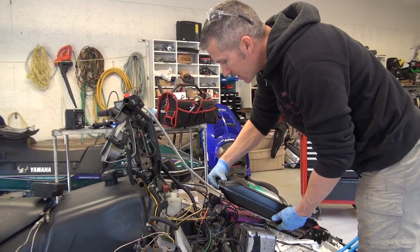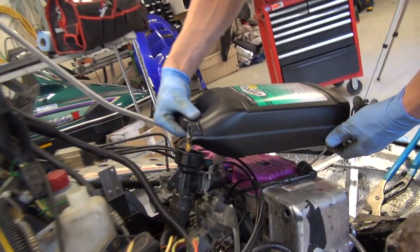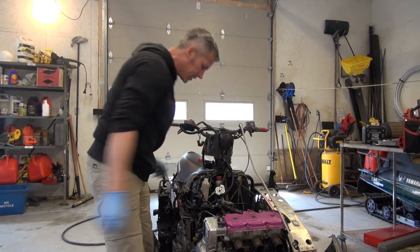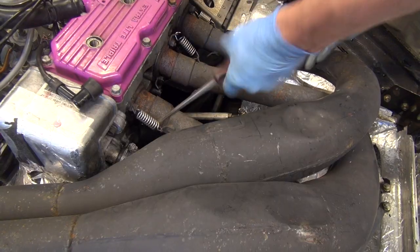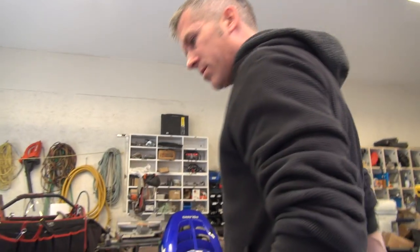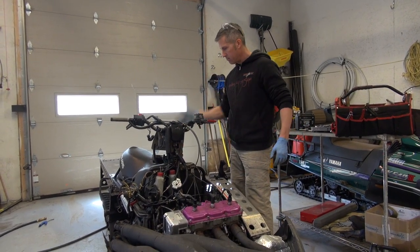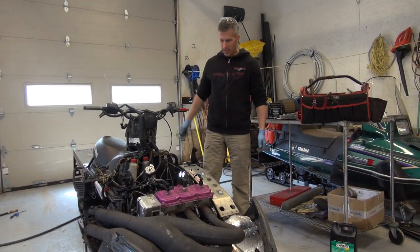I'm just going to top this up here, fill the whole head back up again. Perfect. Reinstall the cap. I'm just going to have to take it all apart again anyway.